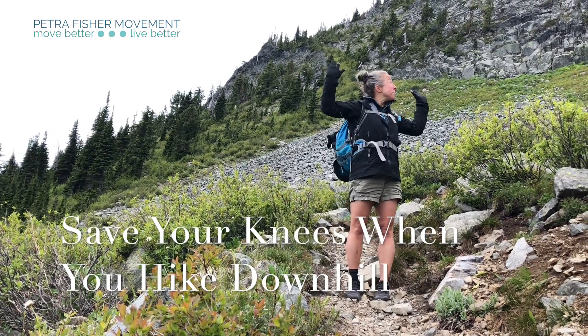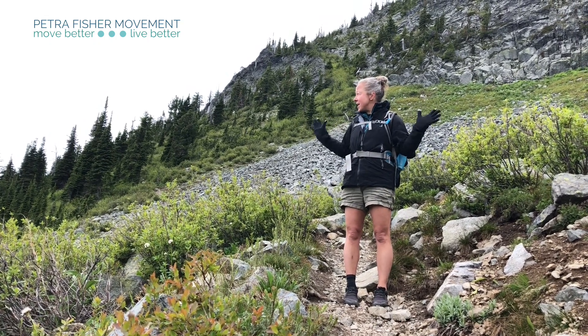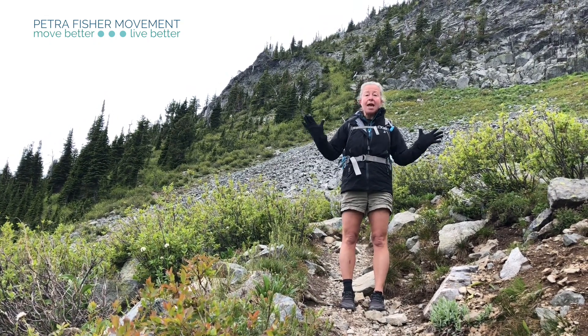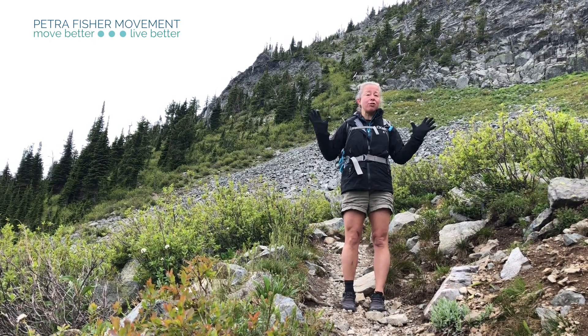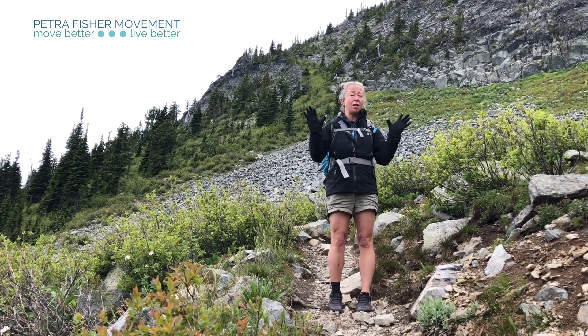Hi guys! We're up here in beautiful Rosslyn Seven Summit. It's one of our first big hikes since we got to Canada. I wanted to make this video for my friend Chris from Las Vegas Forever who asked me for some tips on downhill hiking.